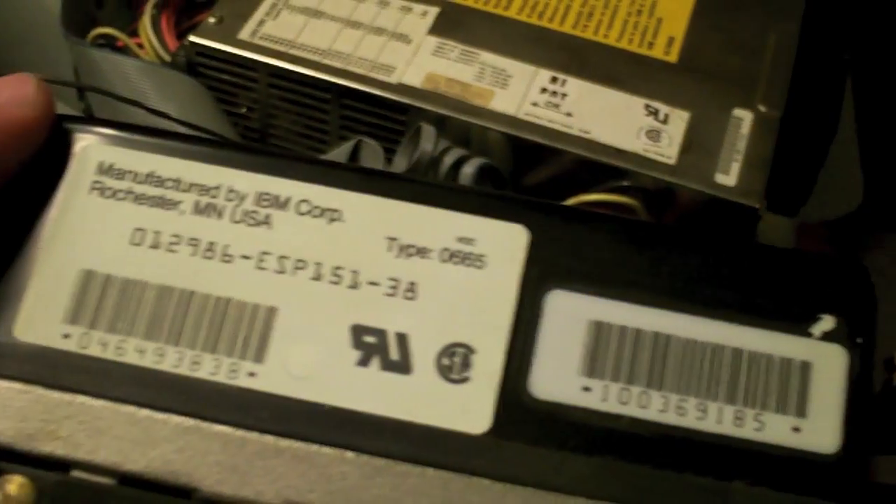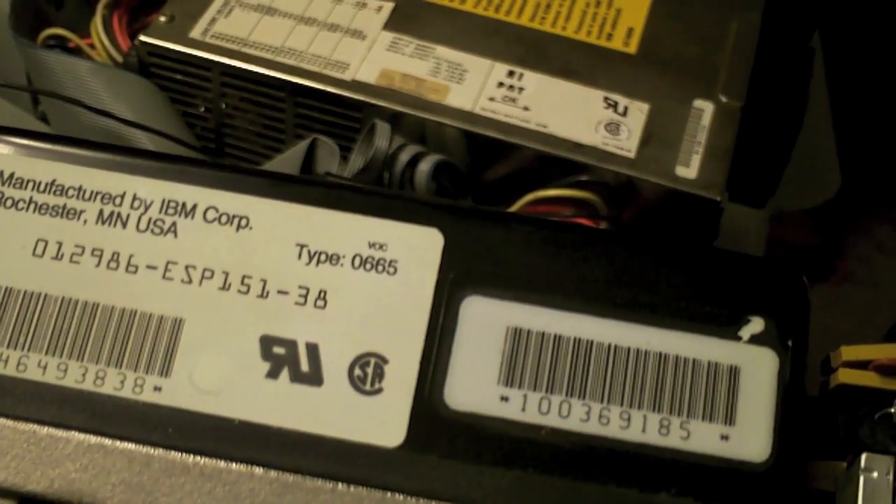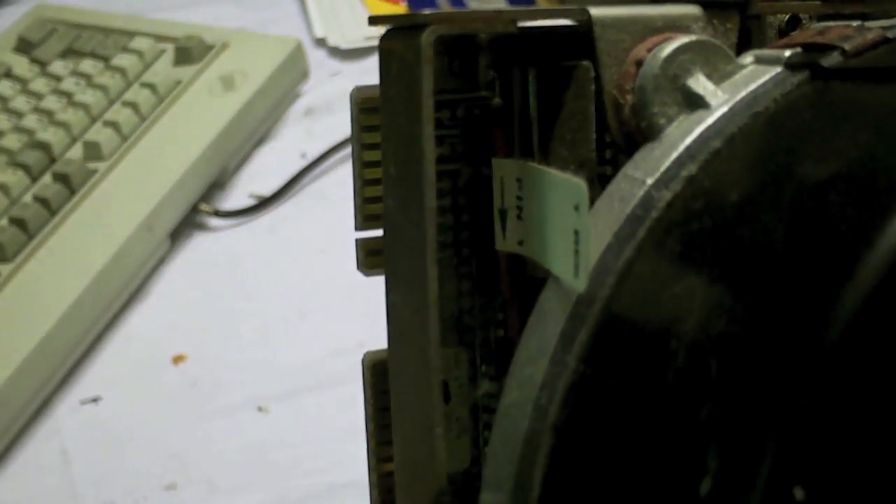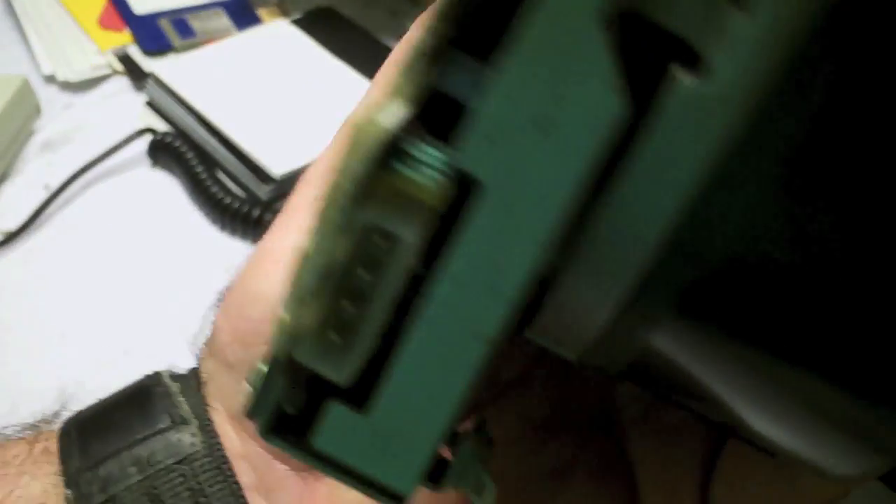Manufactured by IBM, model number 665 — I believe that's Western Digital's. And there's the Terminator. If you have more than one hard drive, the last hard drive on the chain has the Terminator; the one in the middle, you have to pull it out. That is a dusty, dusty hard drive.